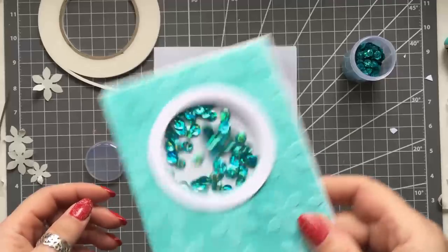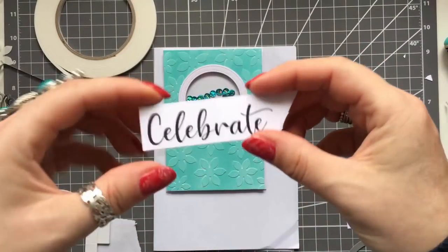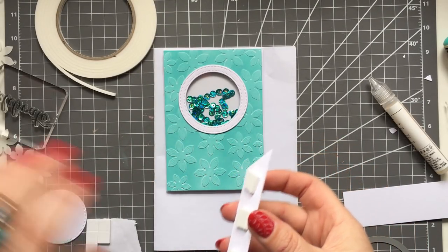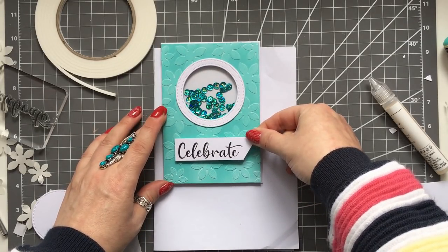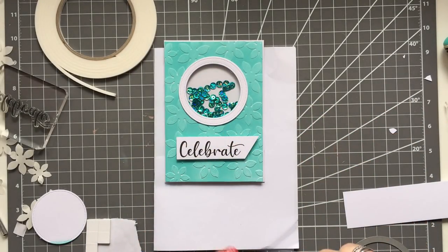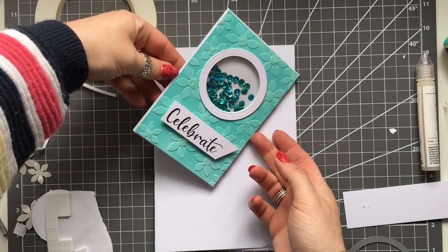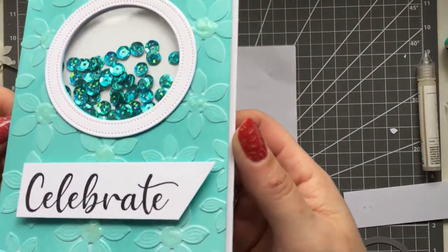I've got some foam tape and I'm popping that down, then adding a few little shaker bits onto the card base. I take the backing off the tape and stick everything down - really simple but it looks so nice. I also add a sentiment that says 'celebrate' on foam pads. For the little flower centers I use something like glossy accents but with glitter - a crystal accent - just popped in the middle of the flowers, and that looks so so pretty.